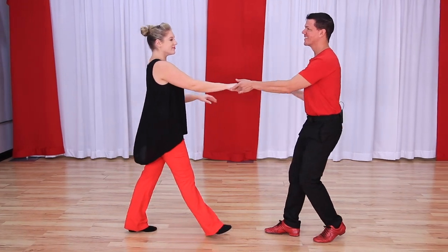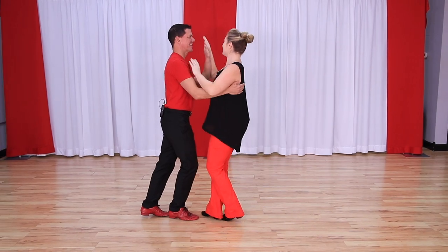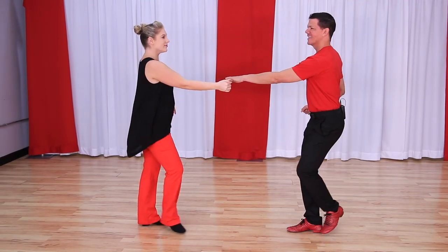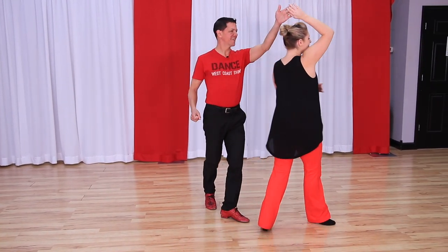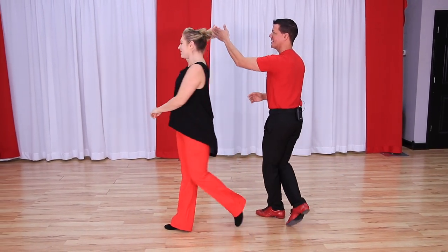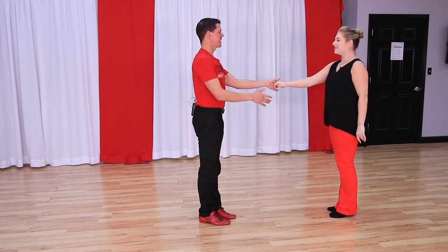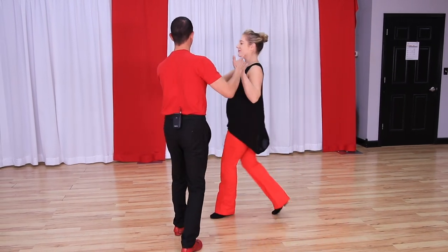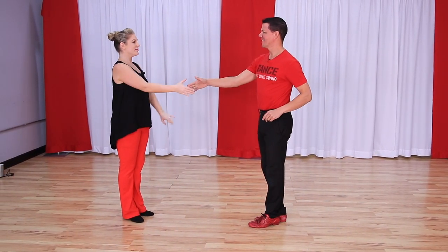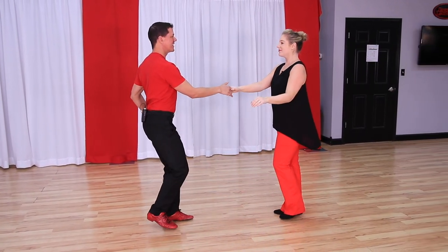In this video, we bring you seven tuck turns for West Coast Swing. We're going to do the sugar tuck, then the sugar tuck from closed position, then a couple of passing tucks — a traditional passing tuck off the leader's left hand, a passing tuck from closed position, and a passing tuck from closed position using the leader's right hand. This one's a little bit trickier. Then we have a tuck turn with two hands going over the head for the follower, and then a tuck turn with just the leader's right to the follower's left. Alright gang, let's take a look at these tucks now.